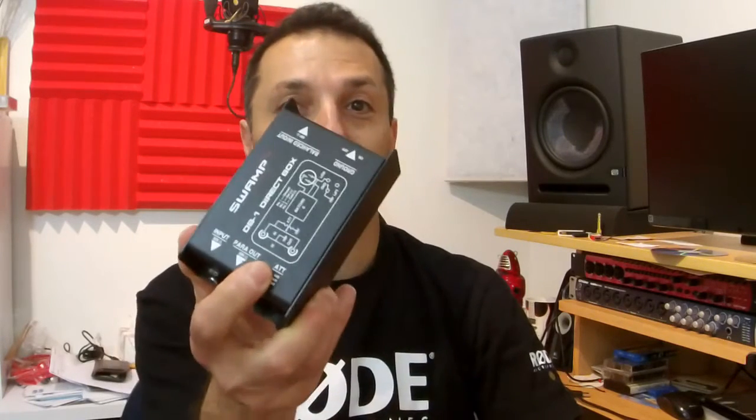Hi everyone, it's Vacher here from RecordingStudio9.com and thanks for joining me again. Today we are discussing DI boxes. We are going to find out what a DI box is, what its purpose is, how it actually works, and a few more extra details as well.